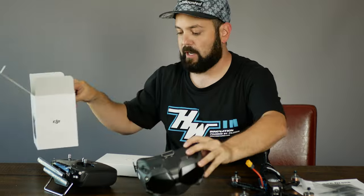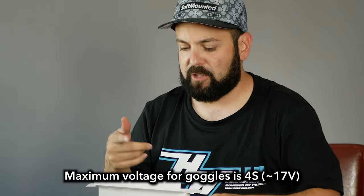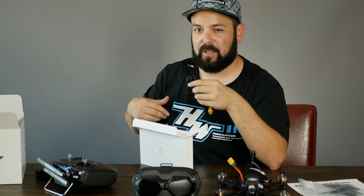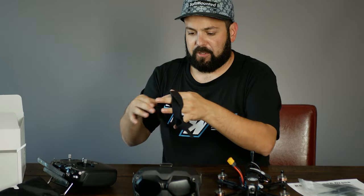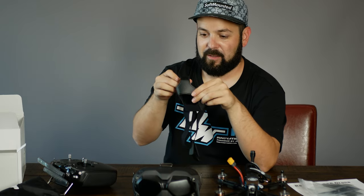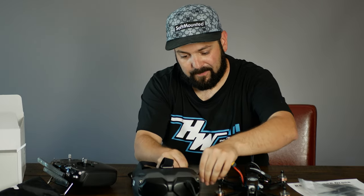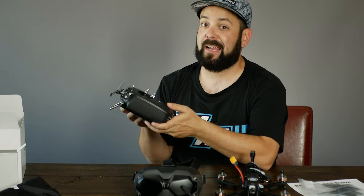For the goggles, you'll need to put the head strap on — it's located in the box along with the power cable. The goggles don't have a built-in battery; you'll use a two to four cell battery to power them. I typically use the same batteries I use for my drone — although I'm not usually a fan of the cable hanging down, it's worth it to not worry about extra batteries and make it last a long time.